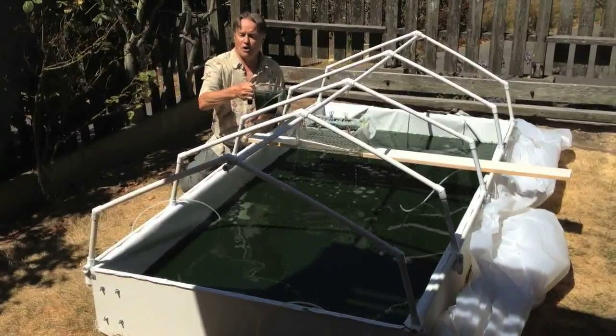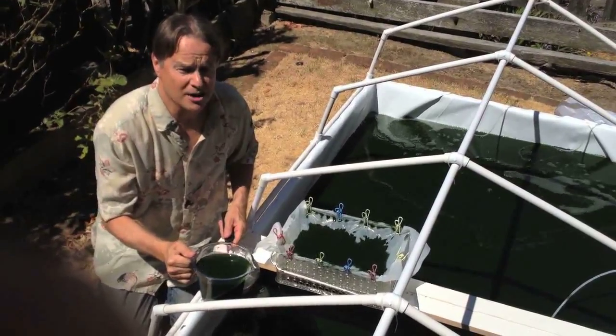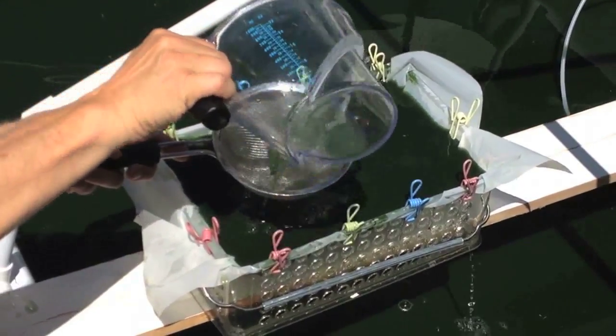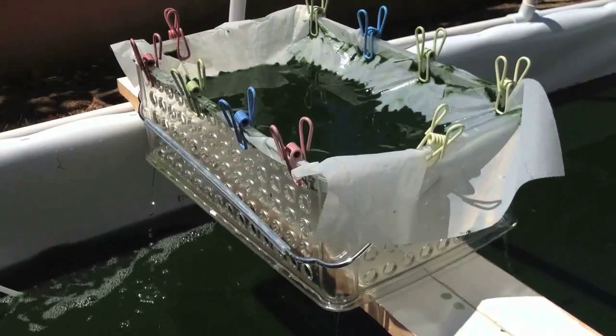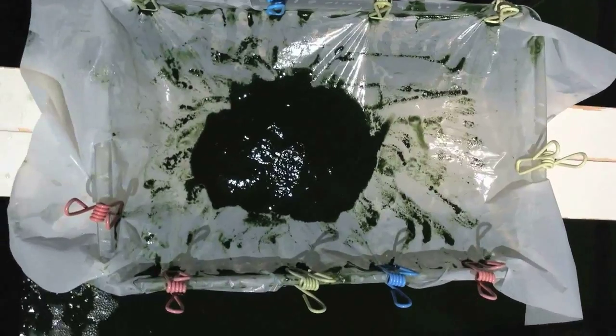You just scoop out the pond water or pump it with a little aquarium pump, and pour the pond water right through the screen. Let gravity do the work. The pond water recycles back to the pond with all the nutrients. You can see how the paste is becoming pretty thick as the water runs out.